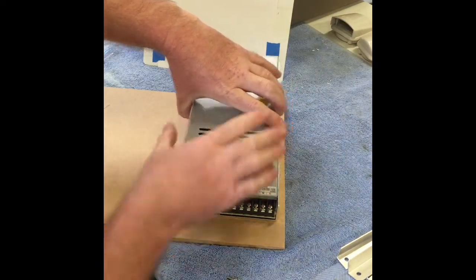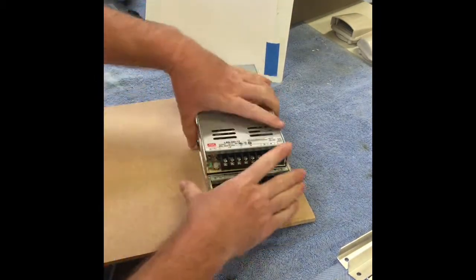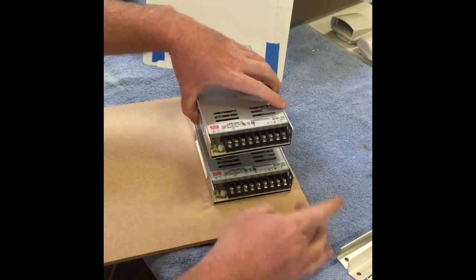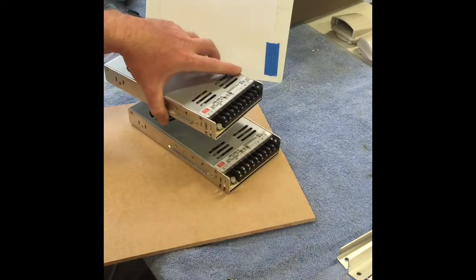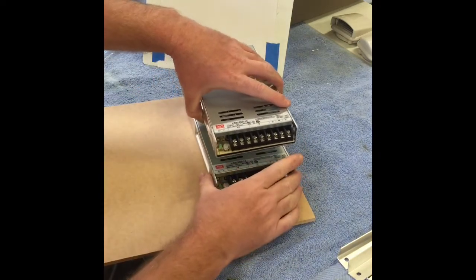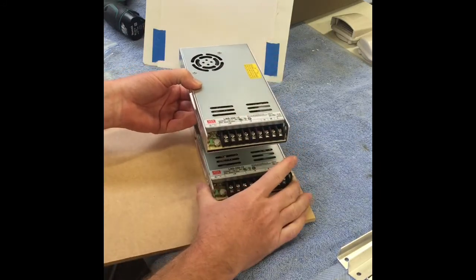These power supplies draw air in, and there are a couple of reasons why I've chosen to mount them this way. I've got my 240 volt coming in this way for a nice short lead, and I've offset them a little bit so I can get nice easy access to my 12 volt outputs. Even if I needed to swap one out, it would be nice and easy. I said I had a lot of room inside the enclosure box.